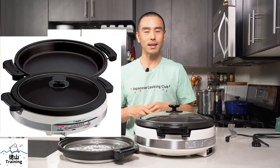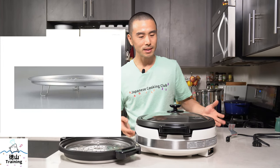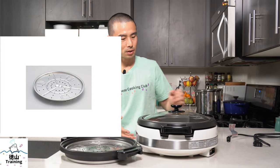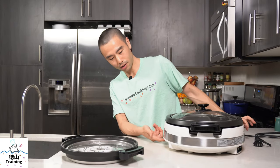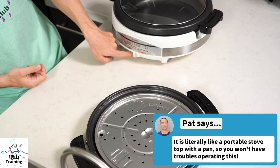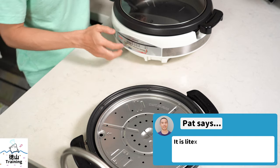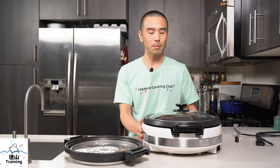It came with the instruction manual, which I lost. But chances are you may not need it because this is pretty straightforward to use. All you have to do is plug it into the wall and turn it on. There is a setting from off, and then a setting that goes to high, which is up to 480 degrees Fahrenheit — so it's pretty hot. Depending on how much food you put in, it may take a little time to warm up.